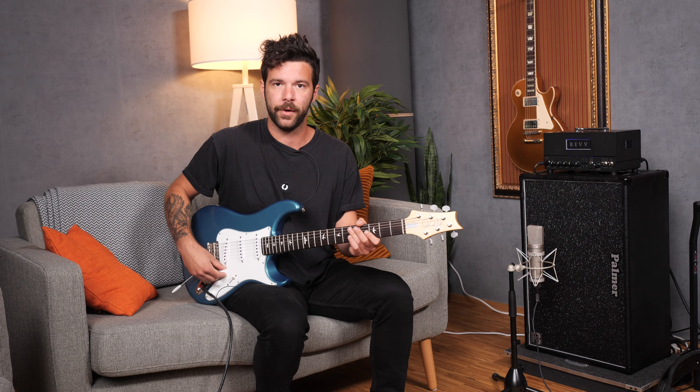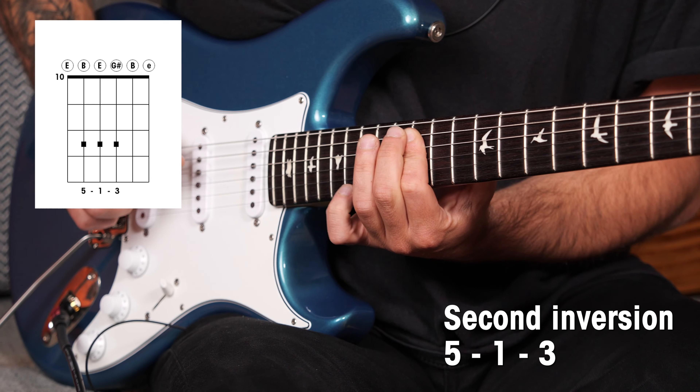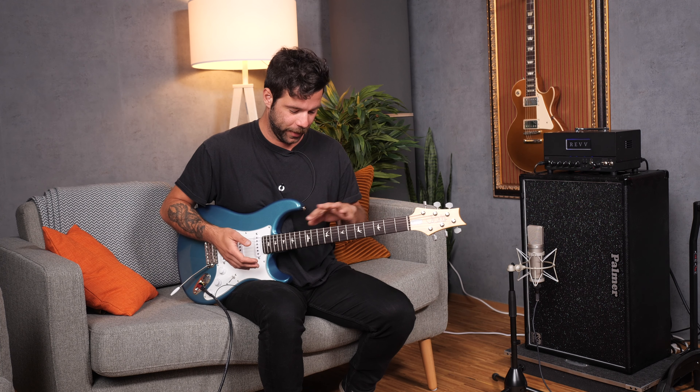So I'll show those three again just to be clear. Now the good thing is that on guitar the real estate is sort of limited already, so we basically have the 12th fret and we've already covered the second version of that triad. So obviously now what we're going to do is have a look at the different positions on the other strings that you can cover.